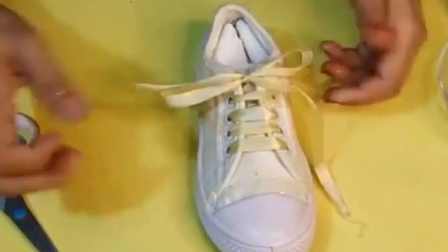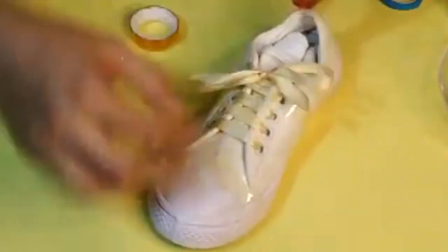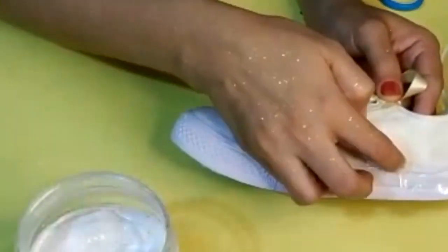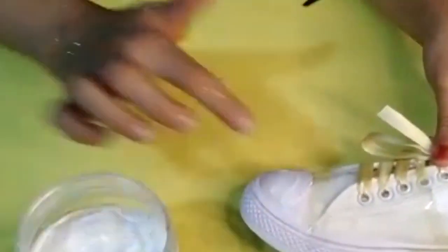As I already told you, I'm making some strips. What I'm going to do is take some German glue and apply it on the area where I'm going to make the design.